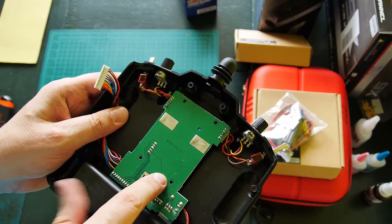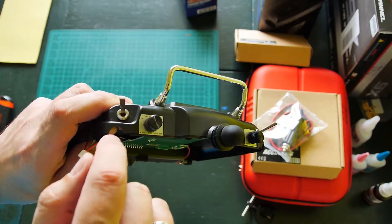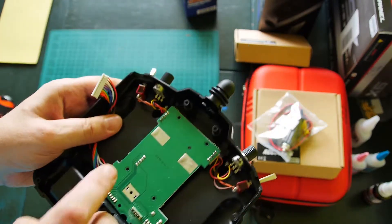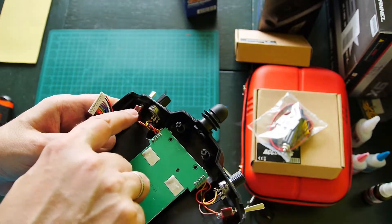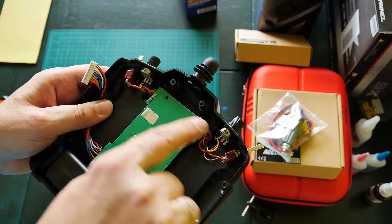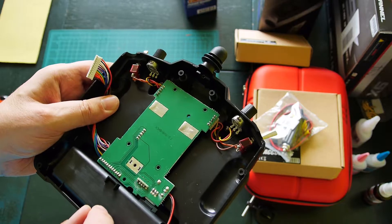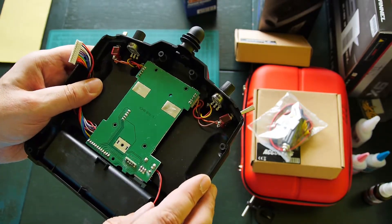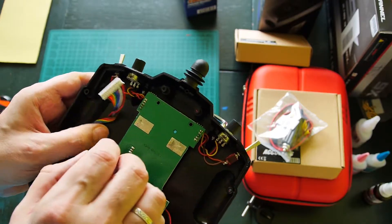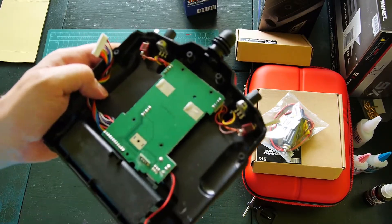Remove the back PCB by removing four screws, then unscrew the switches and potentiometers. Before doing this, mark the top sides of the switches and potentiometers with a pen for better orientation when installing them back in the radio body. Then remove the plate and we will make some changes on the display plate.